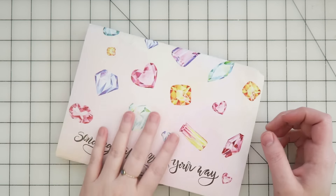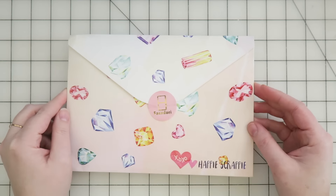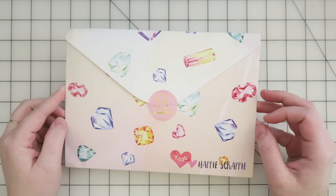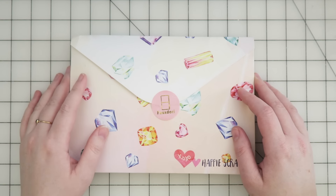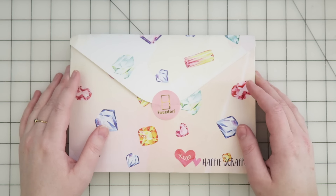This is my first ever Happy Scrappy kit and I've been holding off for months and months and finally bit the bullet and got it. The main thing holding me back was that it had to ship all the way from Singapore or Malaysia — somewhere on the other side of the world — and I just really didn't want to wait that long.